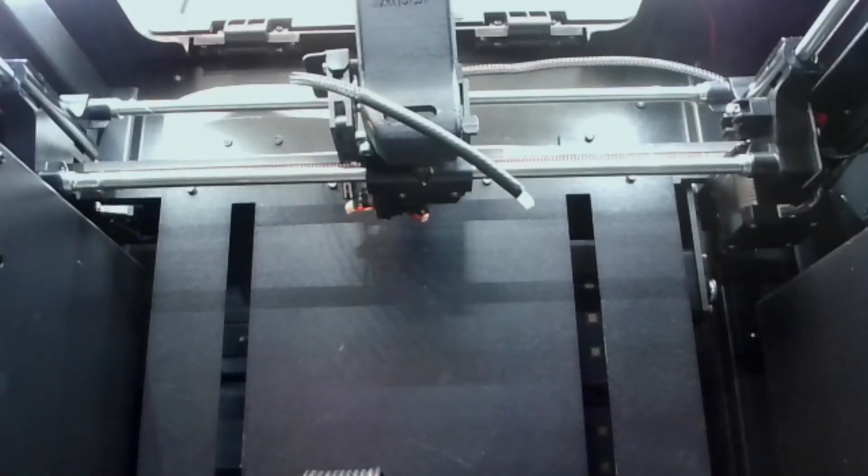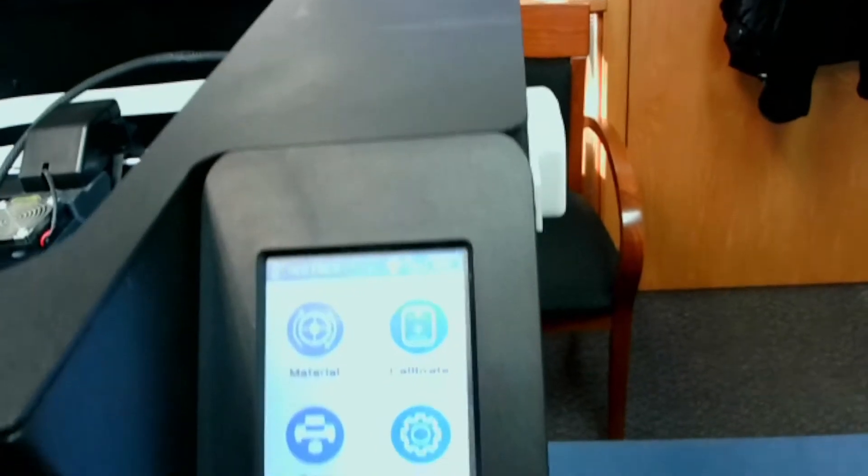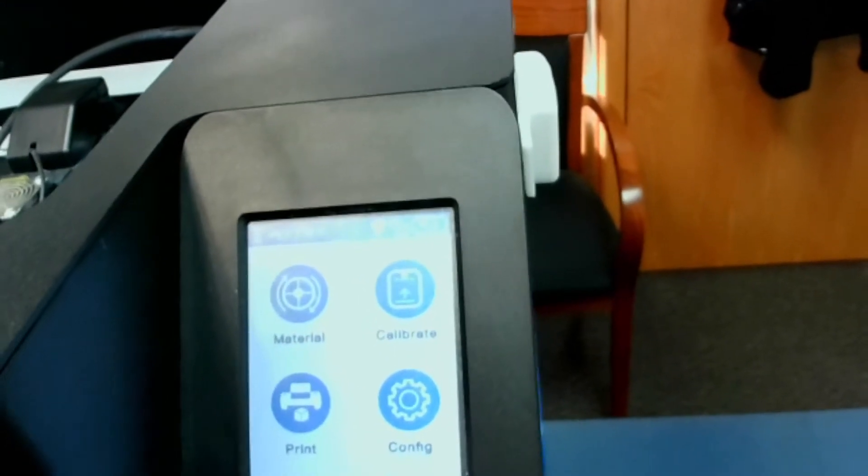Our system is already set up. It's initialized, calibrated, and the platform is leveled. So our next step is to go ahead and load it up with filament.